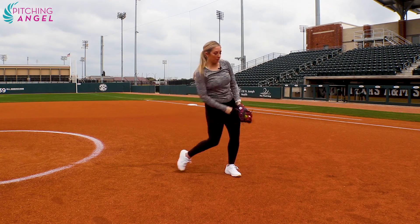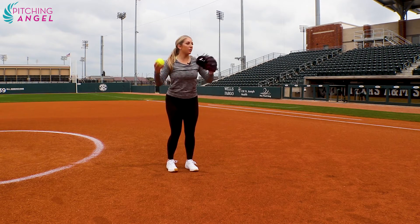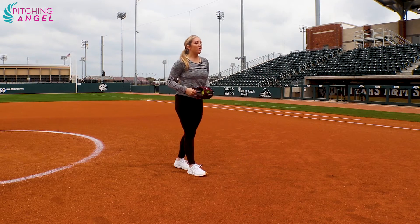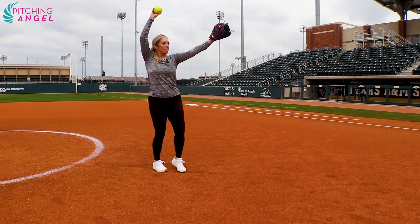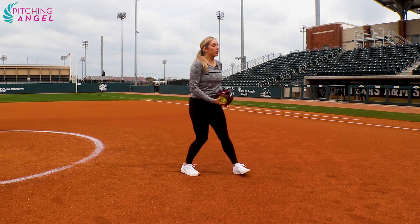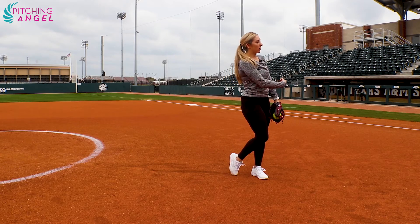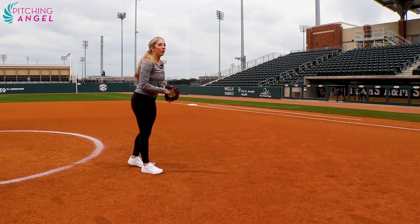Step, throw. There should be a rhythm to it. Front foot hits — step, throw. Then eventually get more and more energy. Maybe even do a K drill with a push out with it.